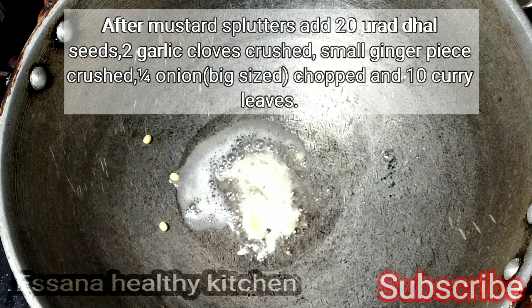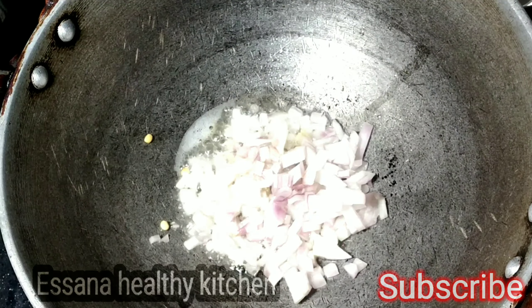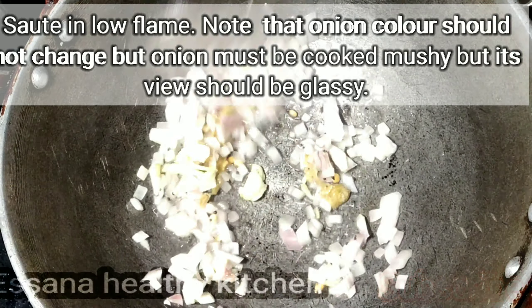Add 1 tablespoon of kimchi. Add 2 tablespoons of cabbage. It is also a very tall size of the rice. This is a good dish.